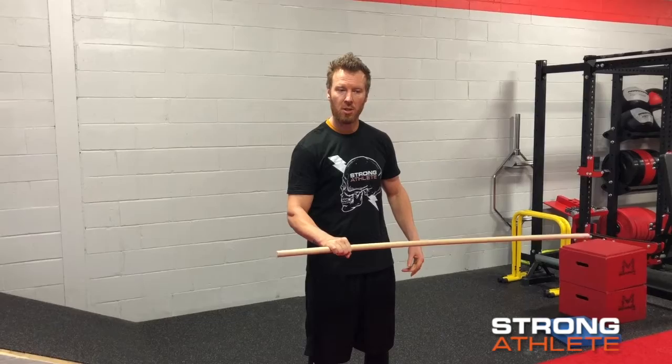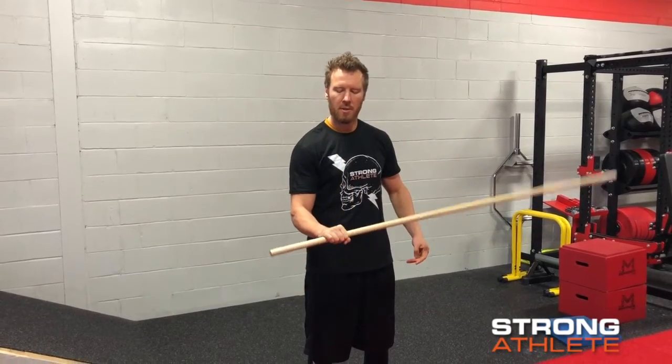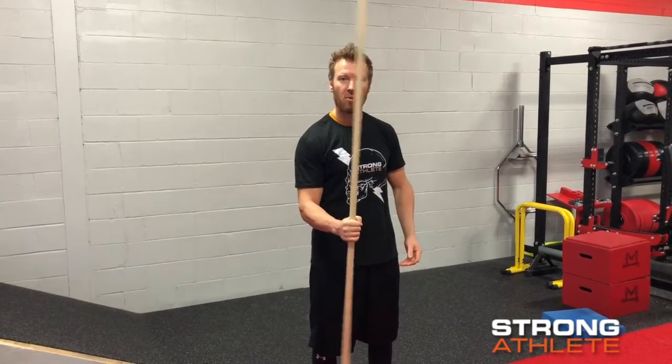You want to make it harder, make the stick longer. You want to make it easier, make the stick shorter.